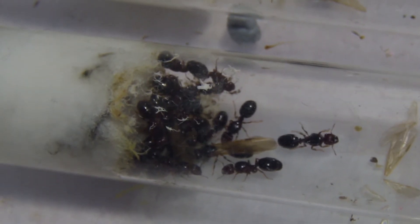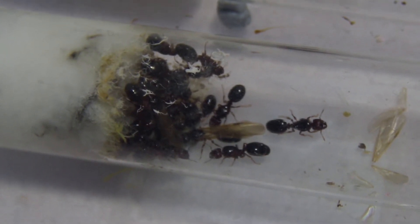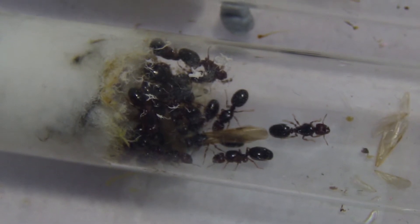They seem to be covering most of it up. The first nanitic workers arrived, I think about a week ago, so I'll have to start feeding this colony now.